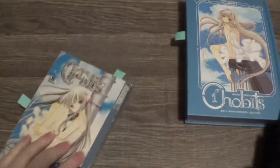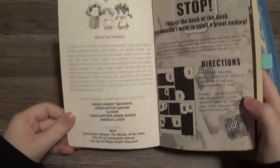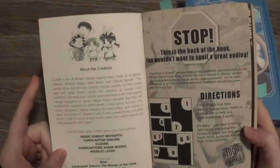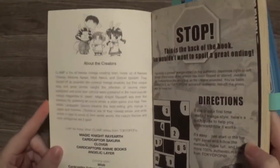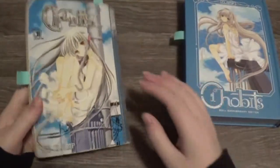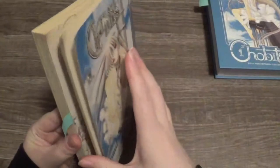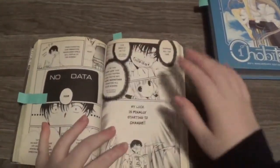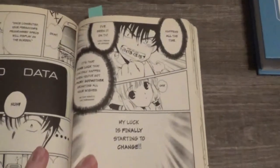That's one major difference. In this volume the authors' names are listed on the back of the book, and it talks about Clamp as a whole. I also wanted to show you guys this interesting translation part — it's in this speech bubble up here where he's talking about how Chi could be a part of his life.